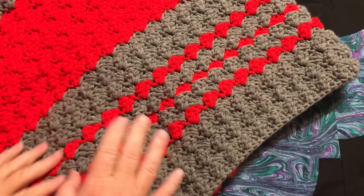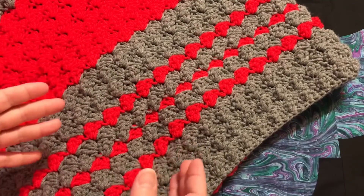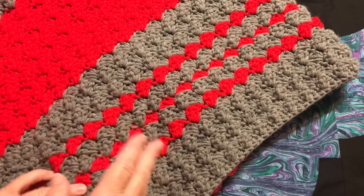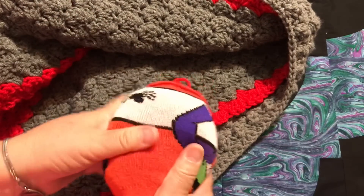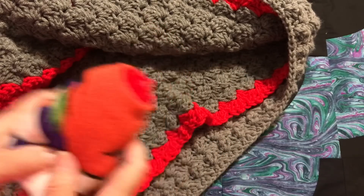I did hold up Rob's afghan yesterday on Talk To Me Tuesday, so go back to yesterday if you haven't watched that video if you want to see what this looks like at full length. I couldn't even hold it up. For me it's definitely done, but for Rob he needs at least another foot, if not a little bit more. I have this small amount of red left that I want to go ahead and use up, because there's no sense putting just this little bit back into the stash.